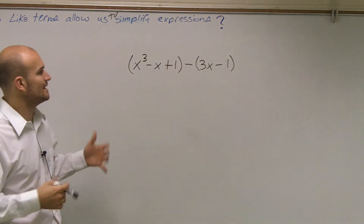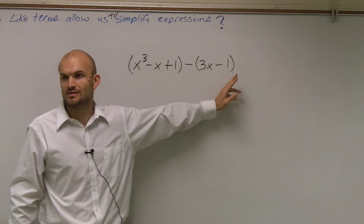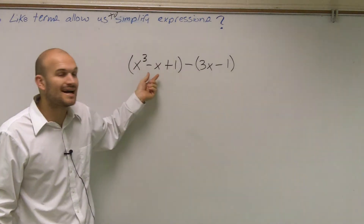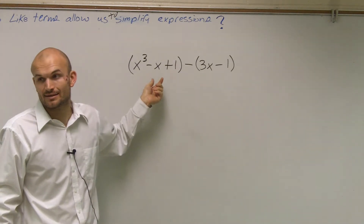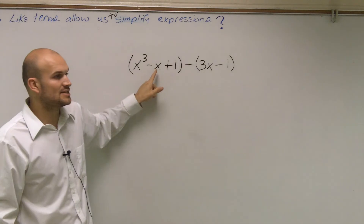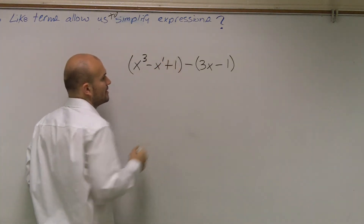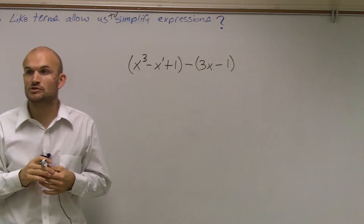So if I'm looking at this, the one thing I notice is I have an x cubed. Do you guys see an x cubed anywhere else in this problem? No. So I cannot combine this x cubed with anything in the problem. This x cubed is going to be my final answer. Then the next one is I have a negative x, and remember, that's to the first power.